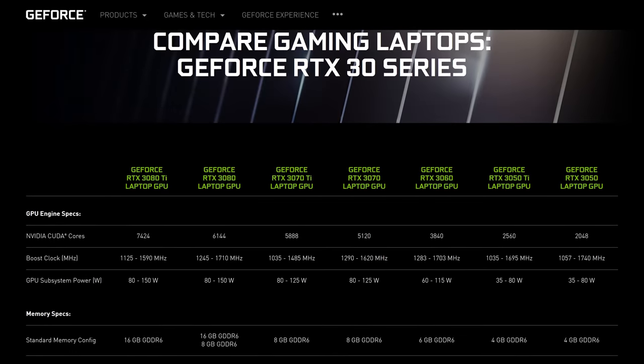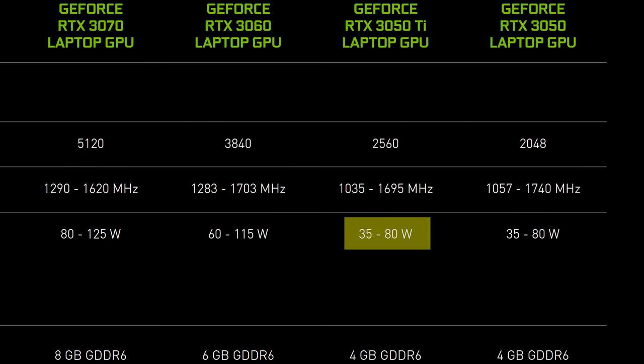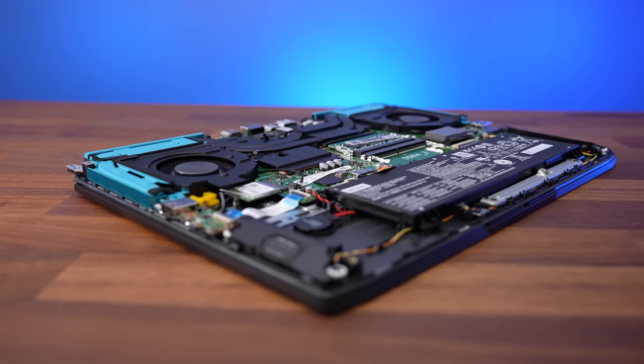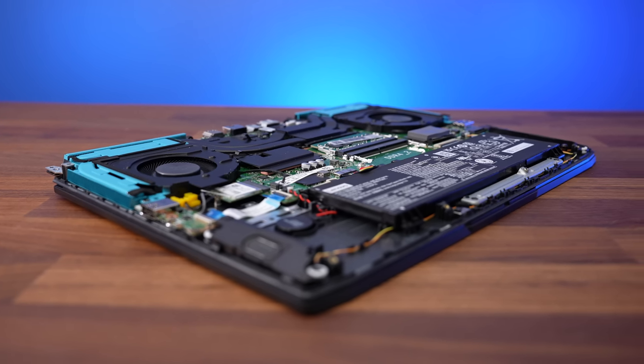Gaming performance also depends on the power limit of our RTX 3050 Ti GPU. Although Nvidia's spec sheet lists the 3050 Ti with a power limit range of 35 to 80 watts, I actually found that the one in the IdeaPad would always run at 85 watts, even with the CPU fully loaded up at the same time as the GPU.